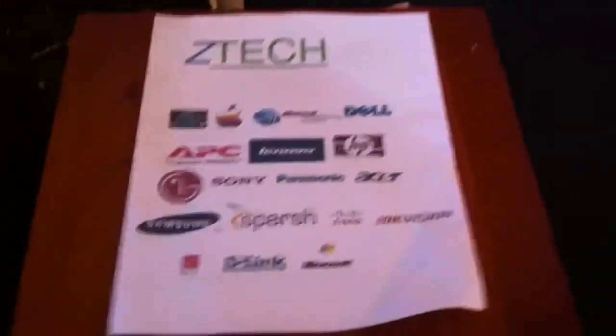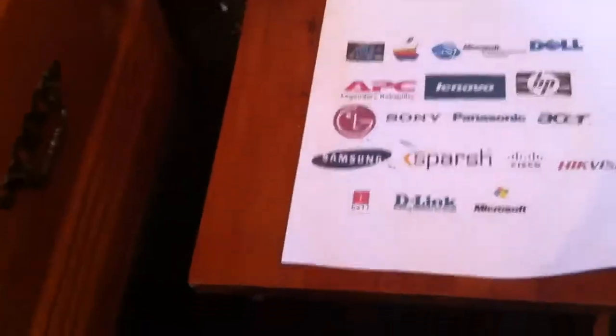Hey, what's up, YouTube? It's ZachIsFunny here from Z-Tech, and today I'm going to be bringing you another speaker review.